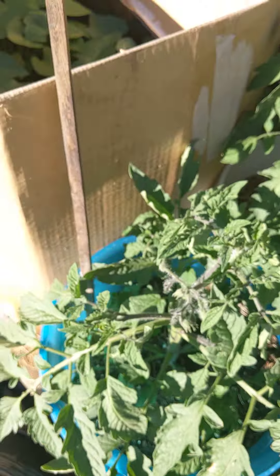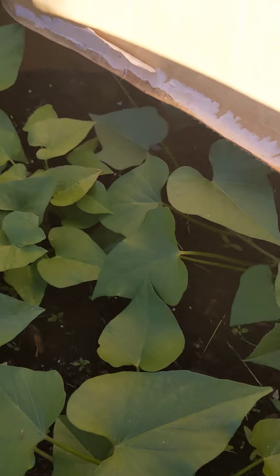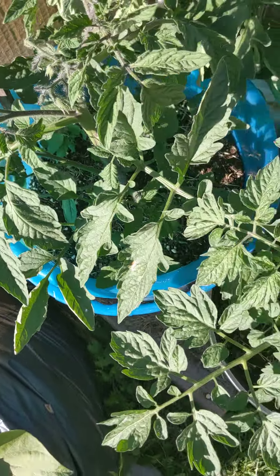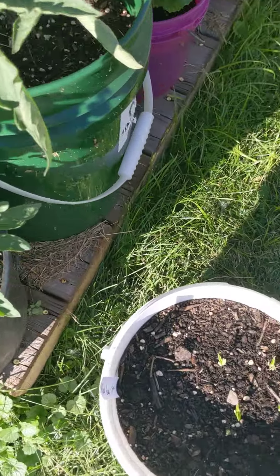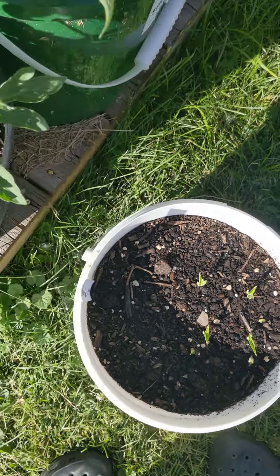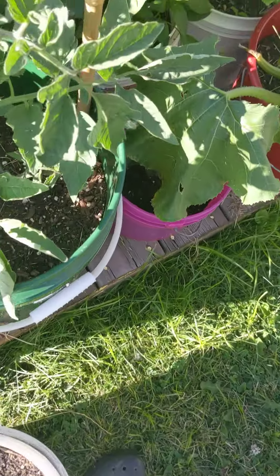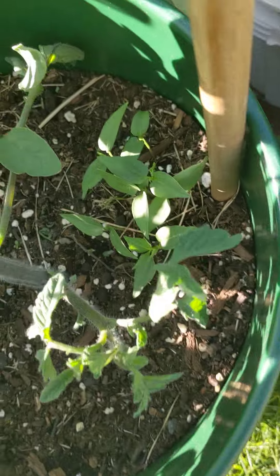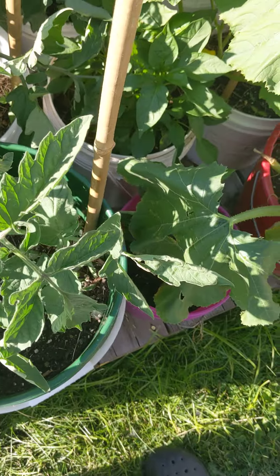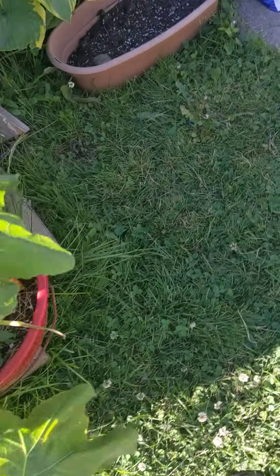These are the sweet potatoes I transplanted a couple of weeks ago — they're really taking off now. I made this planter with an IBC box and lined it with Amazon boxes, and it's filling out nicely. Tomatoes are doing well. I also found some little tiny black beans and little orange ones in the kitchen after my tenants moved out — I have these planted all over the place, just keep sticking them everywhere.